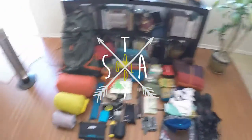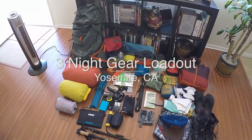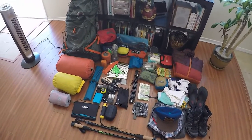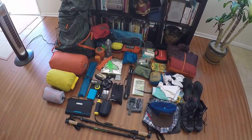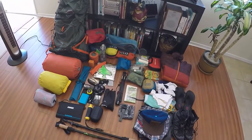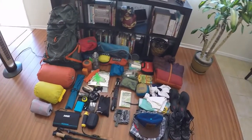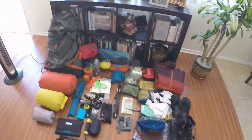Hey everyone, Ian from Staygold here. Today I wanted to do a video and share with you my gear loadout for my upcoming three-night trip to the high country of Yosemite. We'll be going from Tuolumne Meadows to Yosemite Valley and I'm really looking forward to it. Been planning it since January and I've also been making a pretty big effort to lighten my load and downsize a lot of stuff, so this is kind of an update to my last gear loadout video.